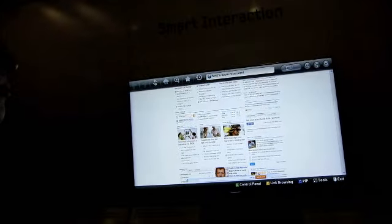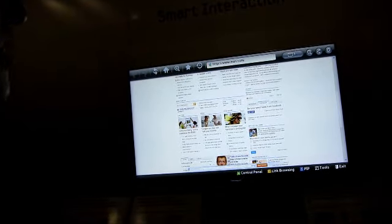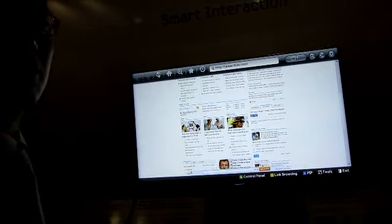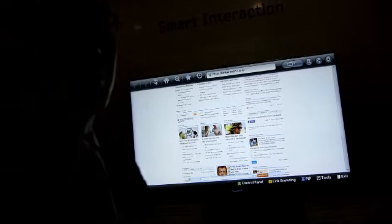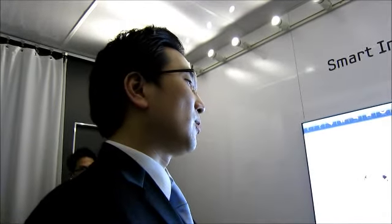Can I restrict certain applications for my kids — for example, prevent them from going online? Those are applications we could think of — very good suggestions. But we're going to start with some selected apps first, and we'll be working with our content partners to expand this feature into many more applications in the future.